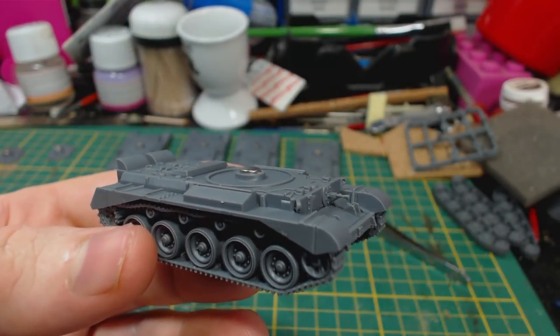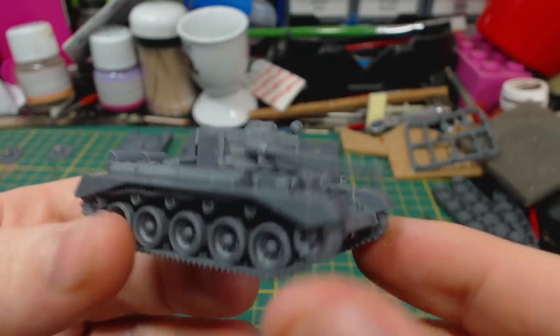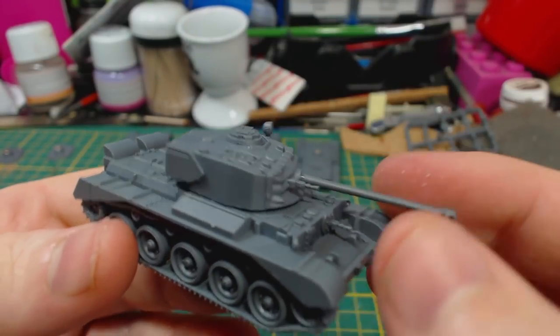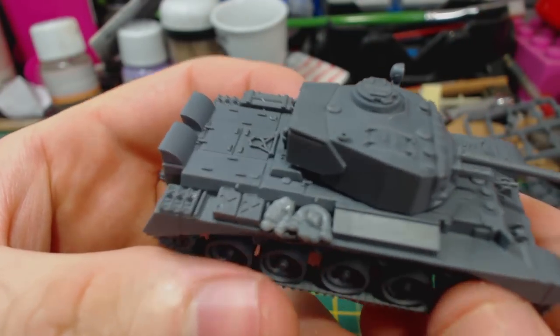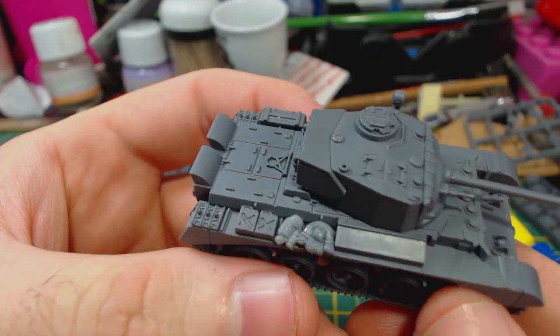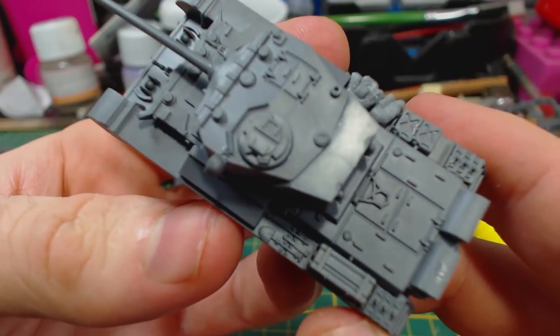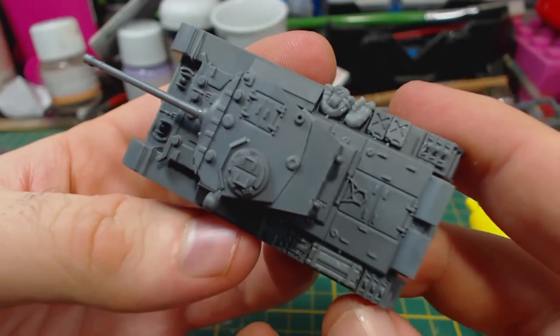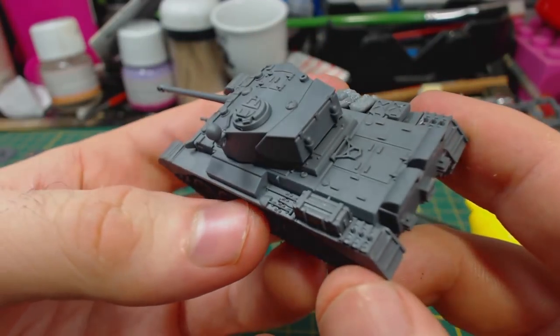There we have it — one completed Battlefront plastic Comet tank for Flames of War, ready to race into the heart of Germany. Of course there are some optional parts included in the kit: spare track links, jerry cans, and a toolbox. I would really like to see more stowage included in kits, but this is better than none. I also added some bags, bedrolls, and things from another kit — you can tell by the different coloured plastic.